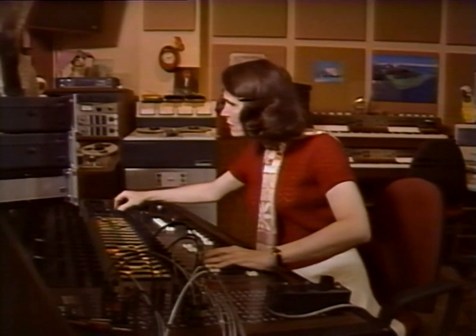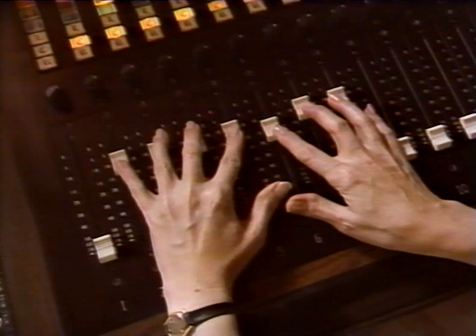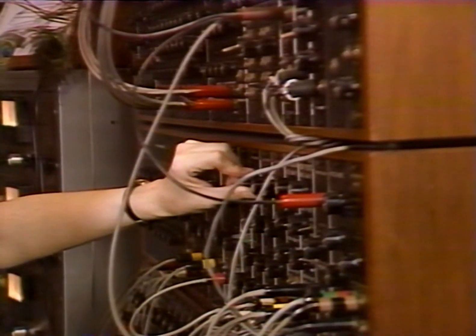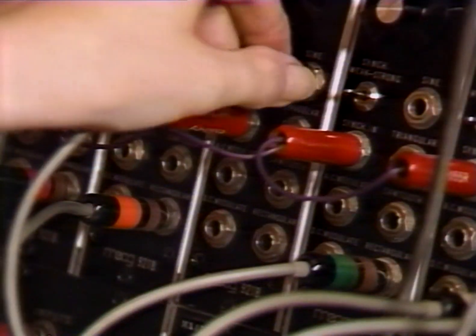I think it needs a little more echo. Yeah, that's good. Her early work was with a Moog synthesizer. It's a museum piece now.